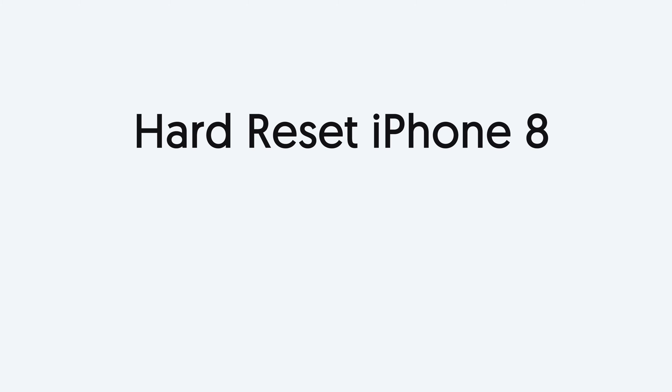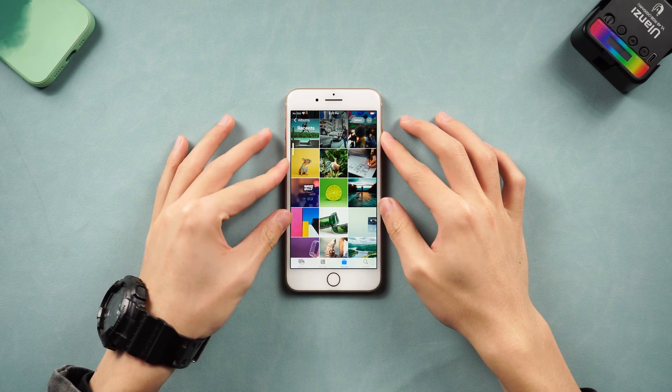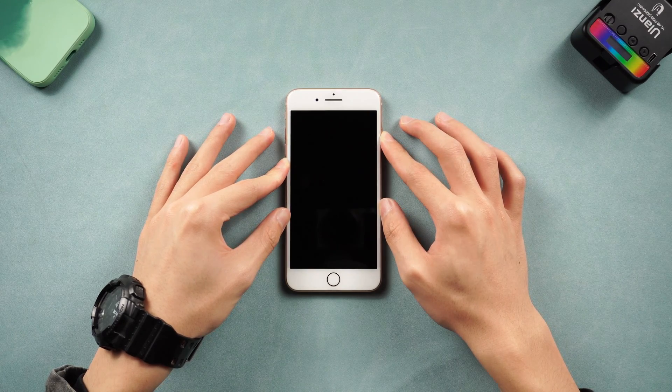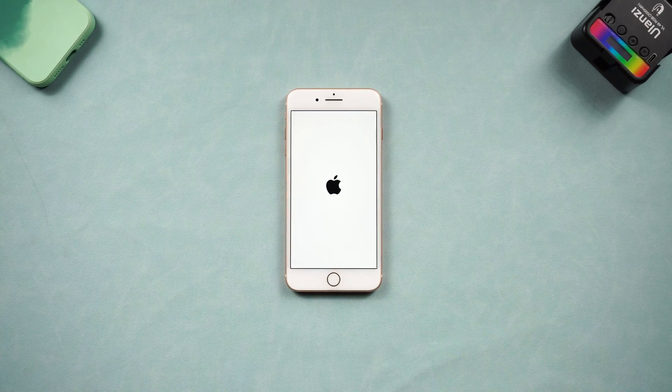Hard reset iPhone 8: press the volume up and quickly press volume down button, then press and hold the power button. Keep pressing until the Apple logo appears. Then you have completed the hard reset. It's very simple — a hard reset can offload the cache stored on iPhone and it could make your iPhone faster.